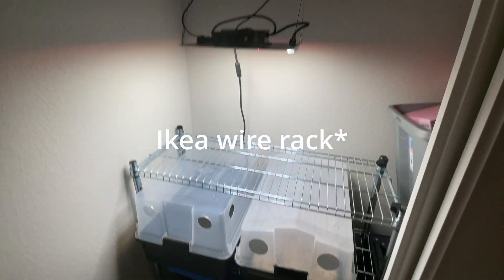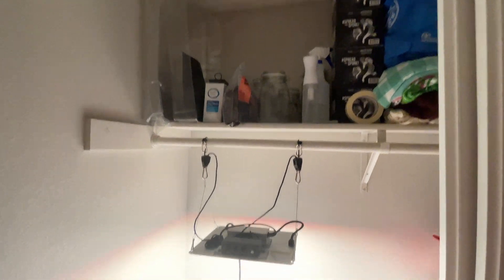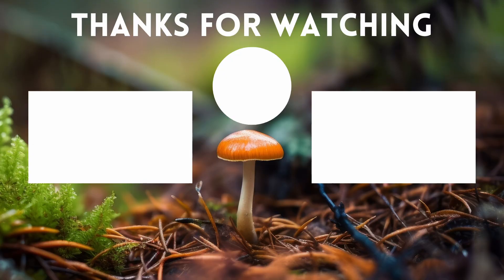I've got a little basic Ikea desk, my incubation chamber, my two bins, my Spider Farmer 1000 light, and all my materials up top — my soil, my grains, my iso, my gloves, the whole nine yards. But that's going to be it for this video guys.